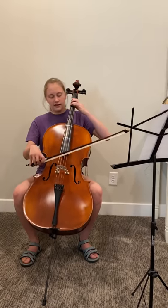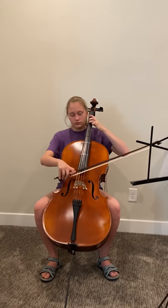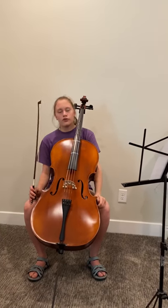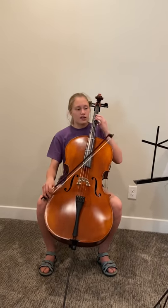So it will sound something like this. Or, you can put too little pressure, which will make the sound be very airy. So it will sound like this.